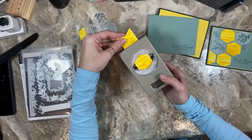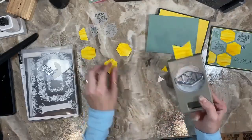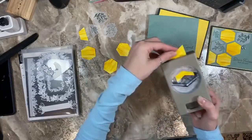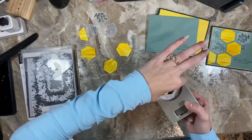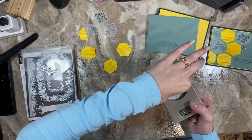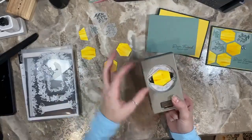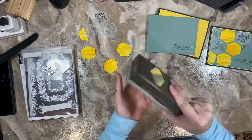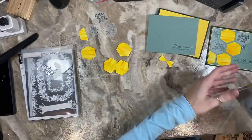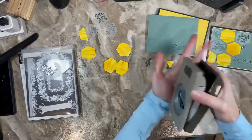For this card I need four hexagons, so I'm going to do one more. Once the strip gets short it gets a little difficult to maneuver, but you can use the side to help guide it. Make sure all the little bits are out of your punch.